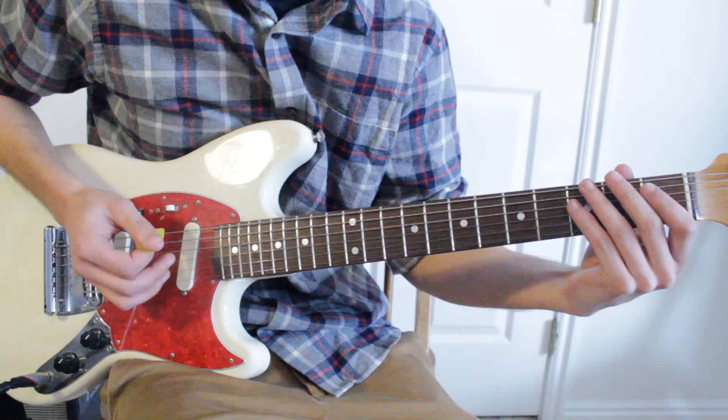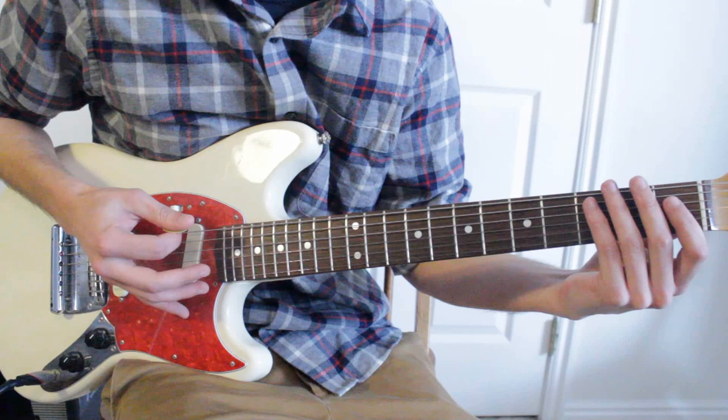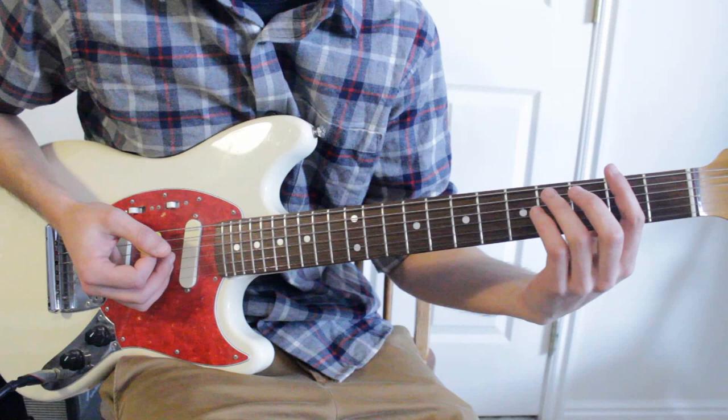If you prefer counting, that would be one, two, and, and four, and. Then the full pattern continues: down, down, up, up, down, up, down, up, down, up, up, down, up. We're going to use those three chords throughout.